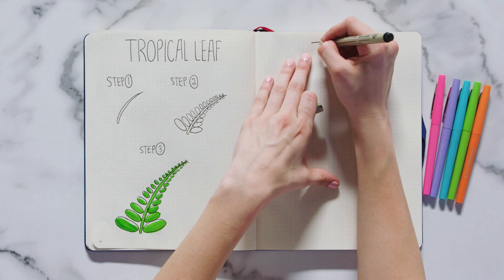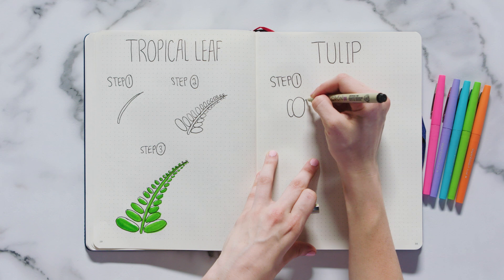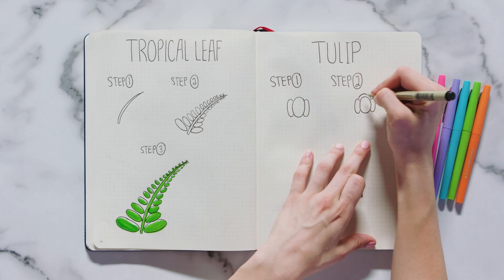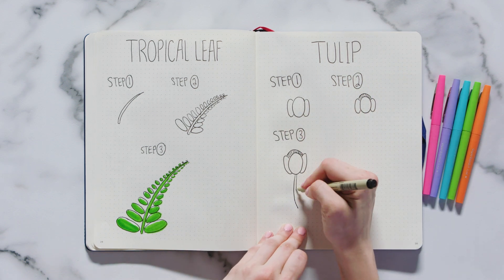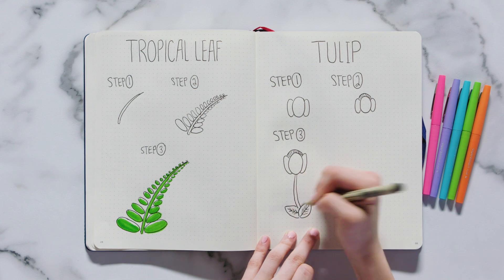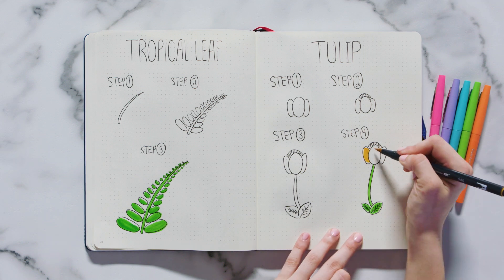Moving on to our next flower: the tulip. Step one is to draw a large oval and two smaller ovals on either side. Step two is to draw another arc on the top of the oval and fill that space with vertical dashes. Step three is to draw two lines for the stem and two leaves at the bottom of the stem, finishing them off with veins. The last step is to color in the leaves a light green and the petals with whatever color you'd like.